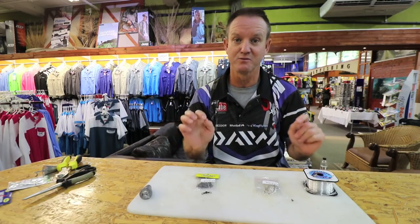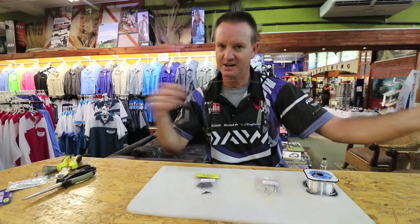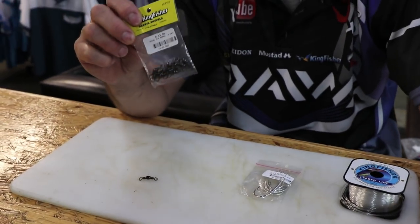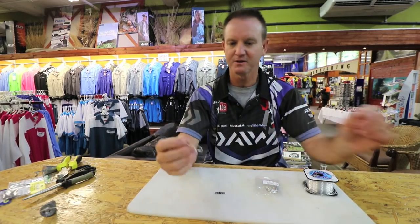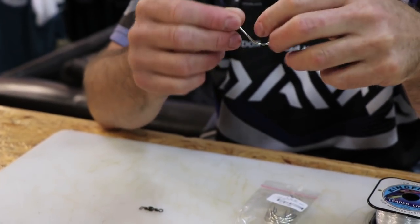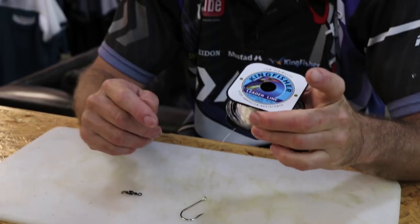This is a very simple trace that has worked for me for many, many years. Very simply: cone sinker, a little power swivel, about a meter in length, 25 kilo Kingfisher nylon, a number three barrel swivel — you don't have to go too fancy with this. Simple 6.0 Kendall round — a lovely hook, been around for years, works like a dream. Maybe just sharpen them up, but most come very sharp these days. So a 6.0, or 5.0 if the sardines are quite small like they were last year.